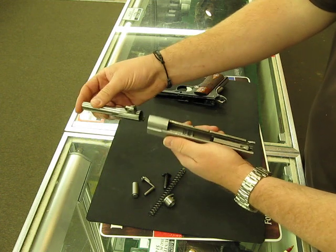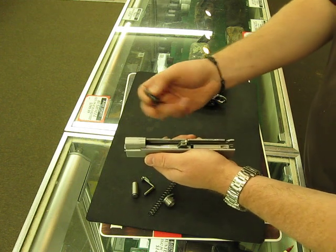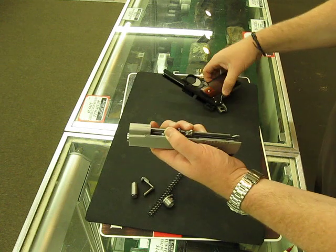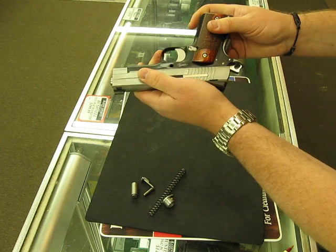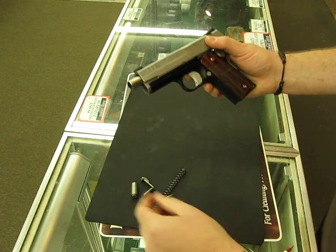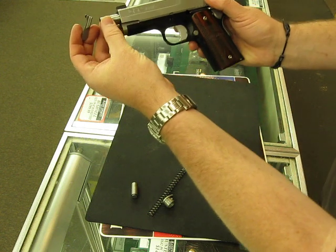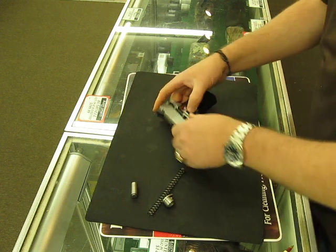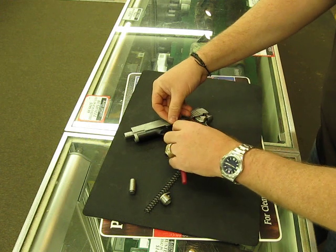So we're going to reassemble it — barrel through there, link back, pushing there, just like that. And what I like to do is make sure we're lined up on the link, and I'll push that detent with a ballpoint pen.